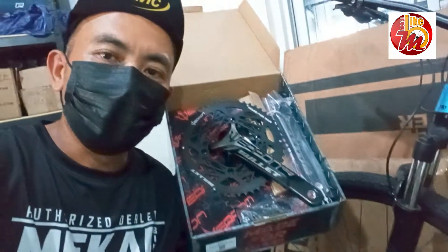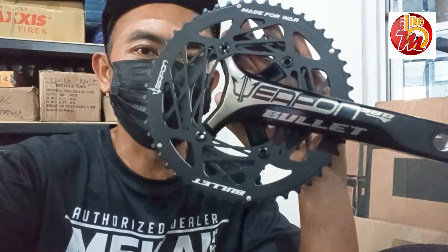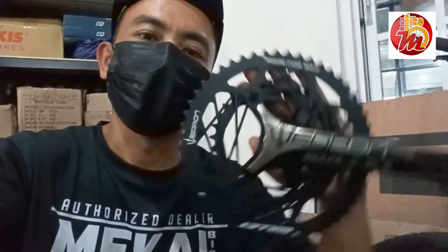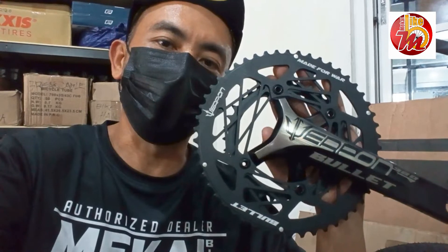Kung kayo po ay naghahanap dito, mag-comment lamang po kayo sa aking comment section. Ito na po yung ating Weapon Bullet 380, napakagaan po niya. Ito po ay Halotech. Doon po sa mga naghahanap ng Halotech type na road bike crankset, ito po, meron po tayong Weapon Bullet 380. Tapos meron din po tayong series ng Weapon Jet — yung po ating budget mill na crankset, ipapakita po natin sa mga susunod na video.